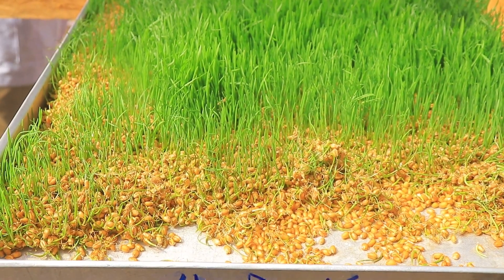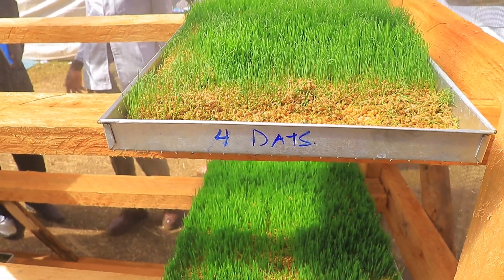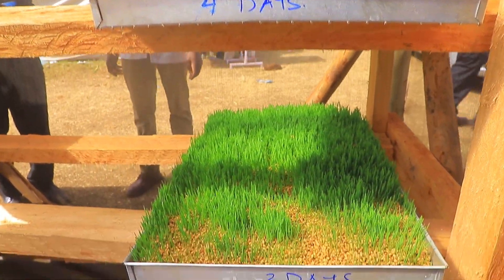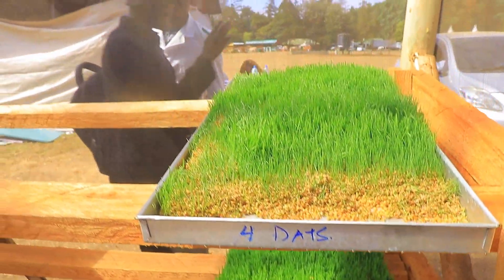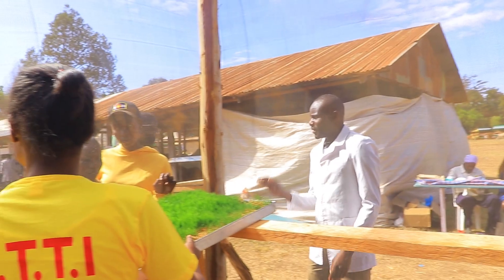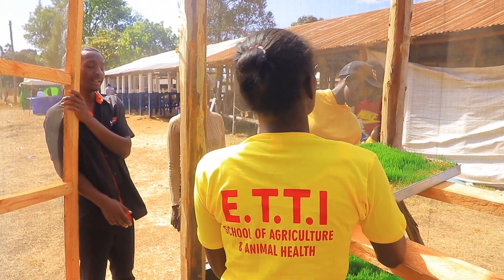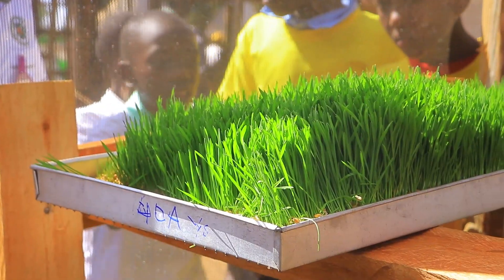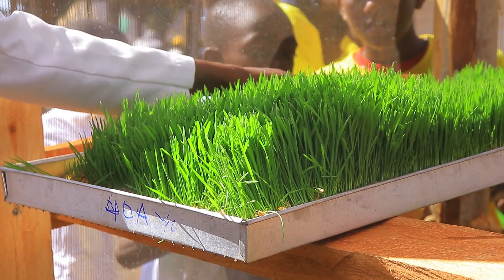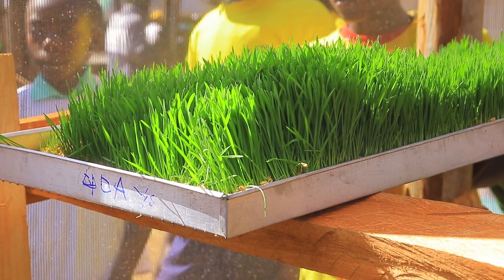When the cow consumes this, it consumes everything. I can roll it into a mat and split it into pieces for pigs. One whole tray can feed one cow per day — it's enough because it is high in protein, has vitamins from the green part, the seed provides starch, and the rooting part is a carbohydrate. The same applies to chickens.